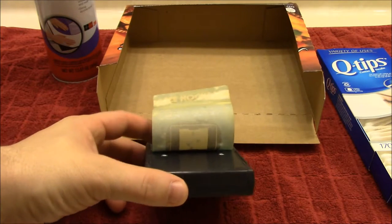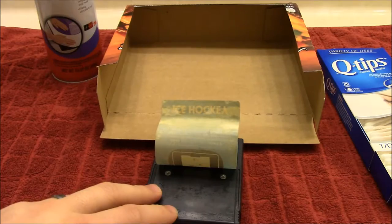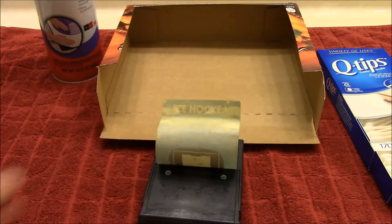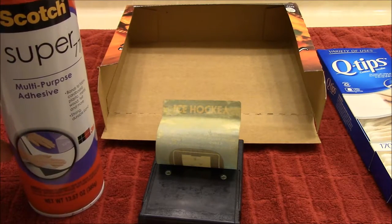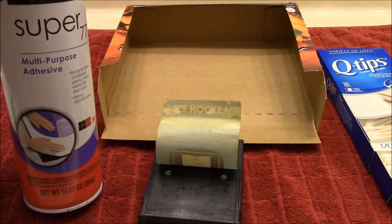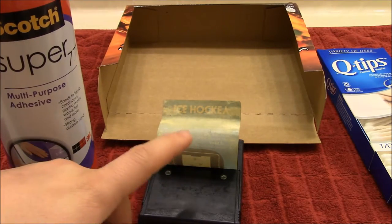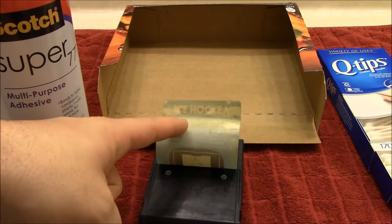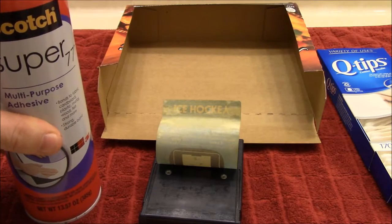Okay, we're back. We're going to put this label back on the cartridge. The cartridge has been cleaned, and basically what we're going to do is take this adhesive — Super 77, a multi-purpose contact glue. We'll put it on the base and also on the label itself, then put those two together to create a strong bond.